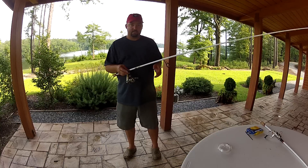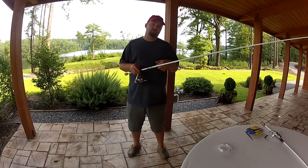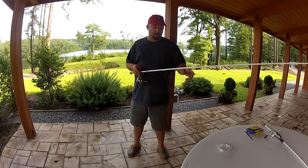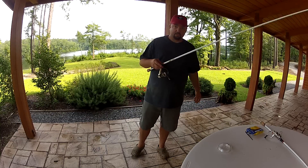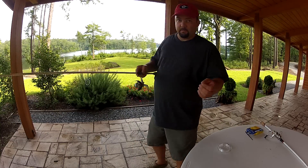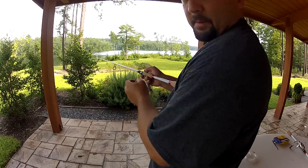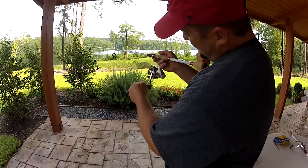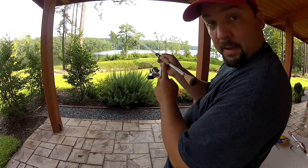First thing I'm going to do is show you guys the trick you always hear about — make sure it's going on the reel the same way it's coming off the spool. I'm going to do it backwards so you guys can kind of see this. I'm going to point the rod away from me and I'm going to turn it and see which way the bail is spinning.